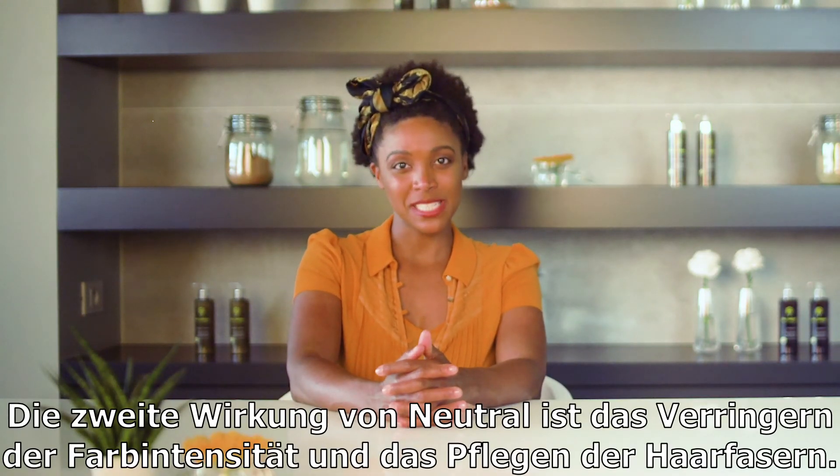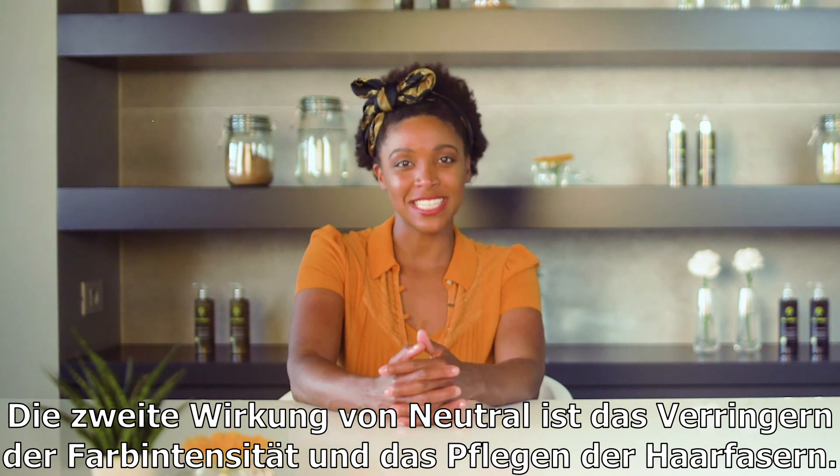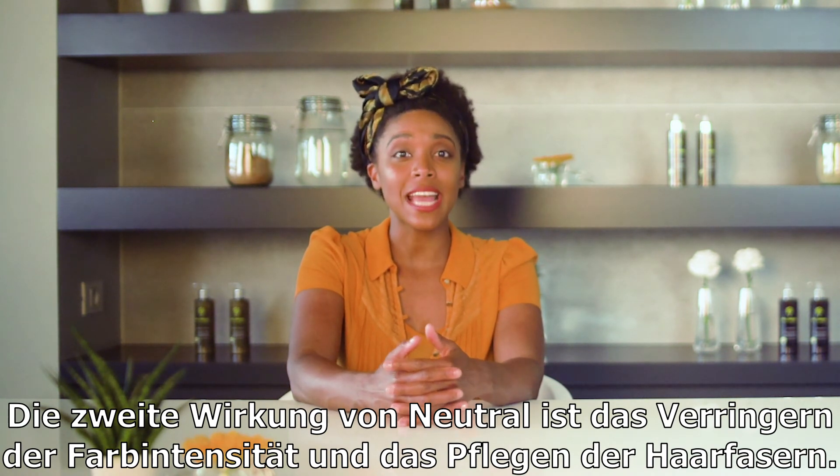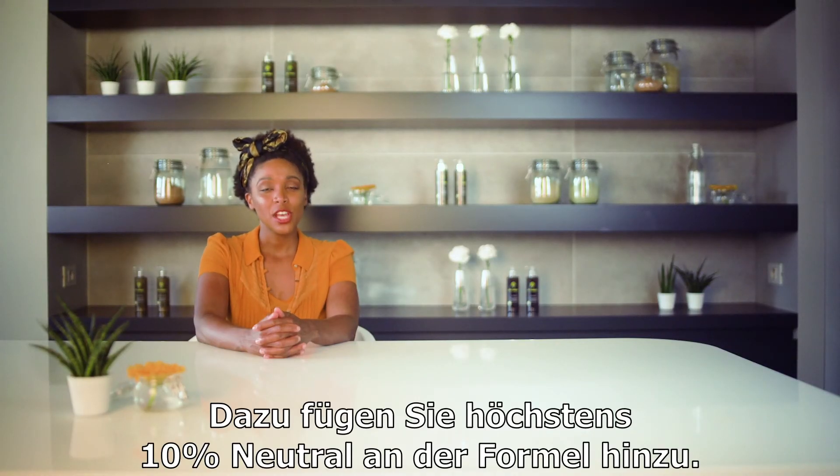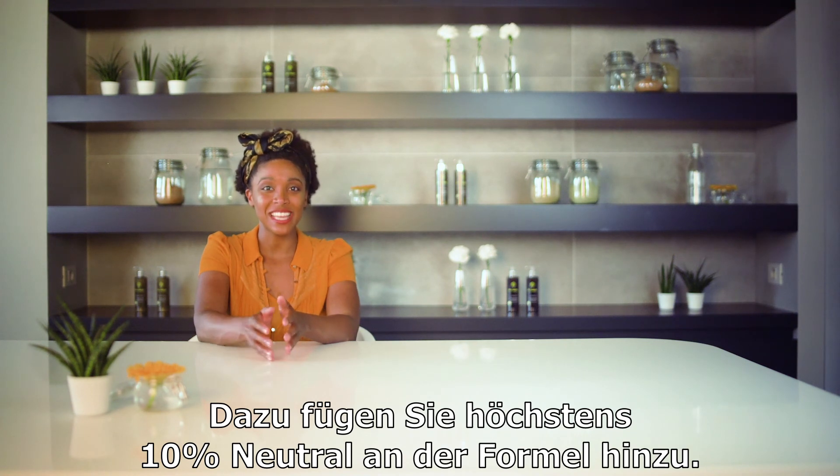The other use of this pigment is to soften color intensity and give the formula an extra boost for care and shine. To achieve this, you can add a maximum of 10% neutral pigment in the formula.